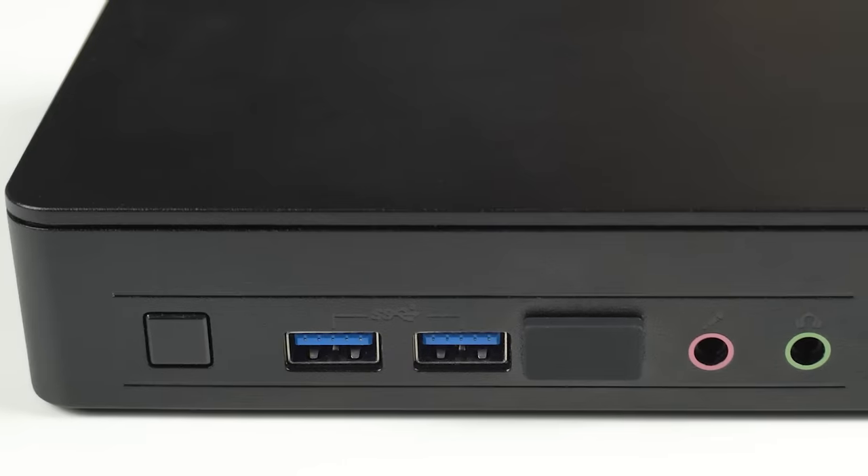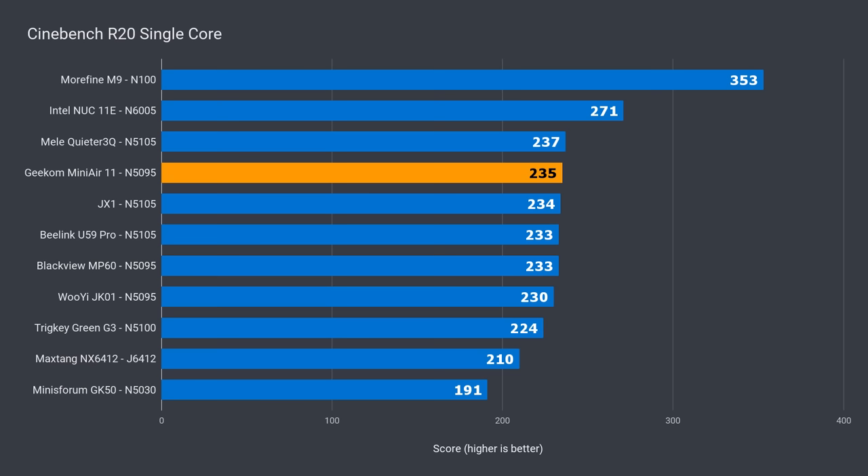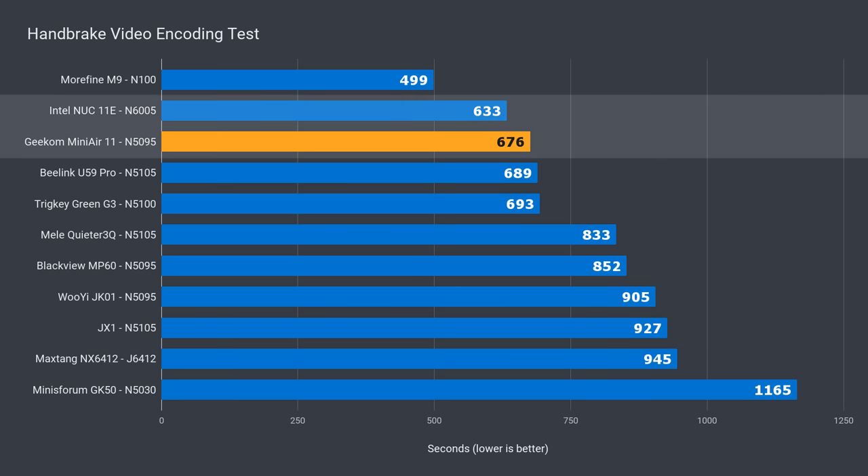The Intel NUC 11 Essential in the benchmarks features the faster and pricier Pentium CPU, but it's good for a comparison. Let's also see how the Geekom Mini Air 11 fares against the best N5095 in each benchmark. In single-core Cinebench, the Mini Air 11 performs well and is reaching for the top of the Celerons — it's 13% behind the Pentium NUC. In multi-core, it beat all the Celeron units, even the B-Link U59 Pro, which was my second favourite budget pick of last year. It was 10% ahead of the next best N5095, and just 6% behind the Pentium NUC — the same gap in the video encoding test. The Geekom Mini Air 11 has very strong CPU performance.